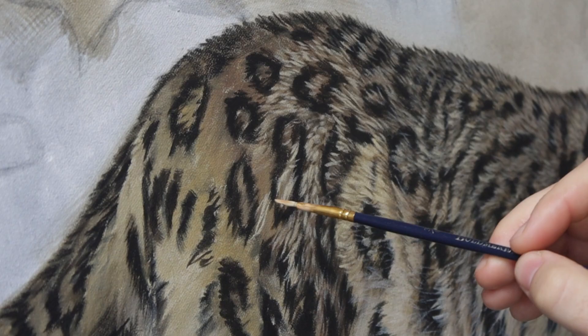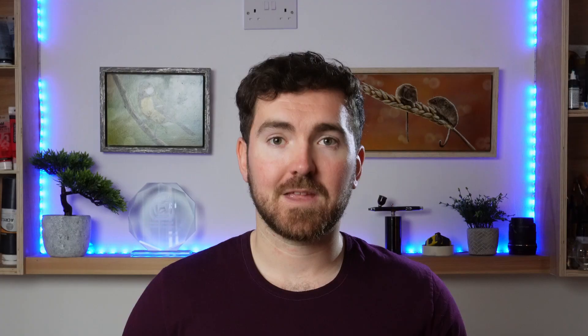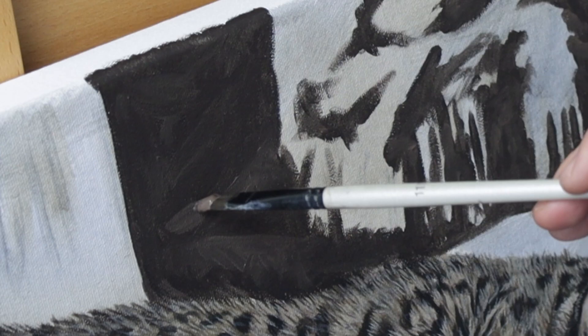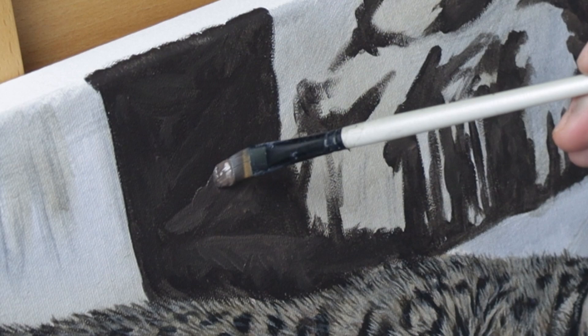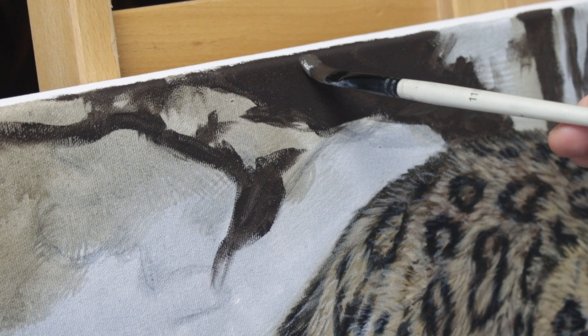Once I've got that idea of the background in my head and I've refined the subject a little bit more, I can start to move on to some of the details. I start with the furthest point of the background first and try to keep it simple, just working with three colours: a dark, a mid-value, and a light. You want to get a sense of distance or depth — the further the background is from the subject, the softer, more out of focus, and blurrier it should be.